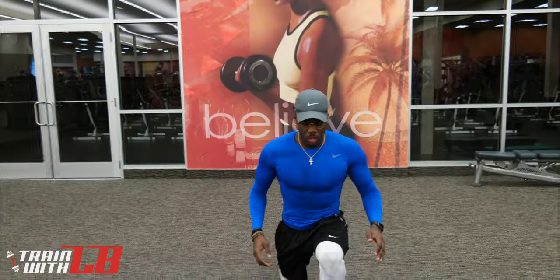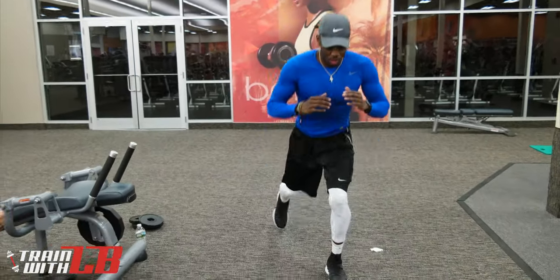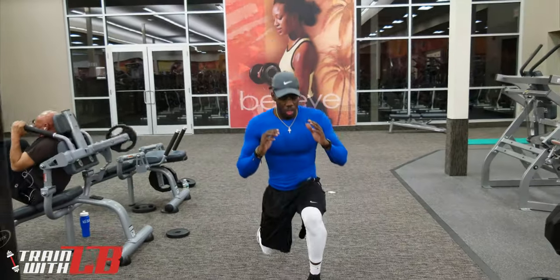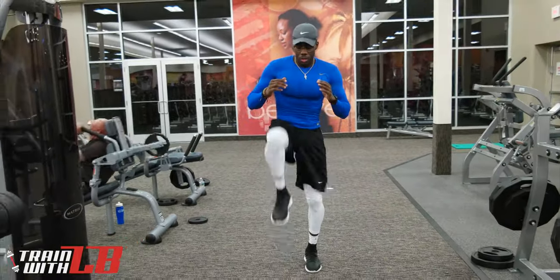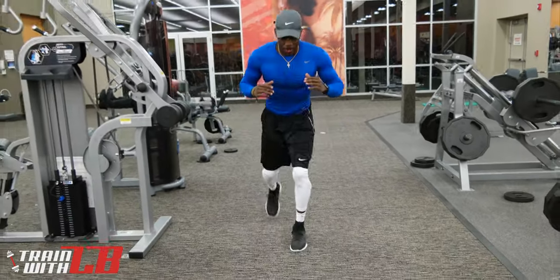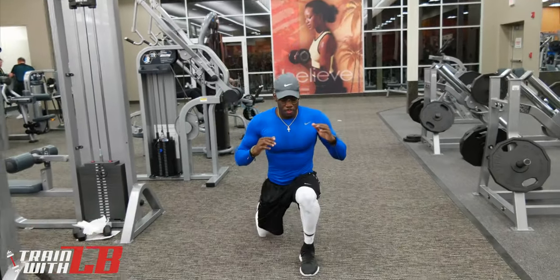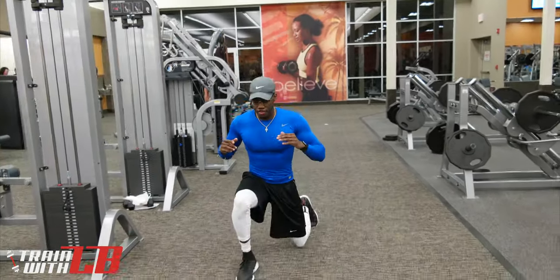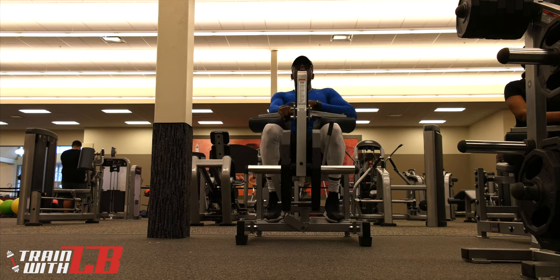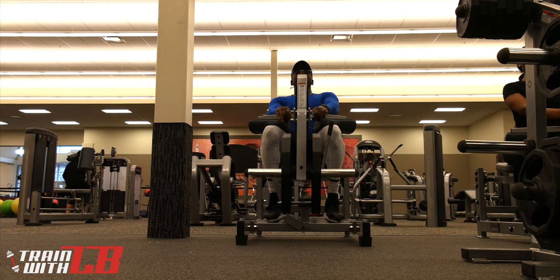Here are those high knee lunges. Key for me is just balance — getting a nice big step, getting that back knee down to the floor, and pushing up off the leg that you step with. You're going to be doing 10 steps on each leg. It's totally up to you if you want to hold weights or have the barbell on your back. Believe me, at this point, with or without weights you're going to feel this. Here is the final movement of the triple set — seated calf raises. You're going to be doing 15 reps here, so use a moderate weight.